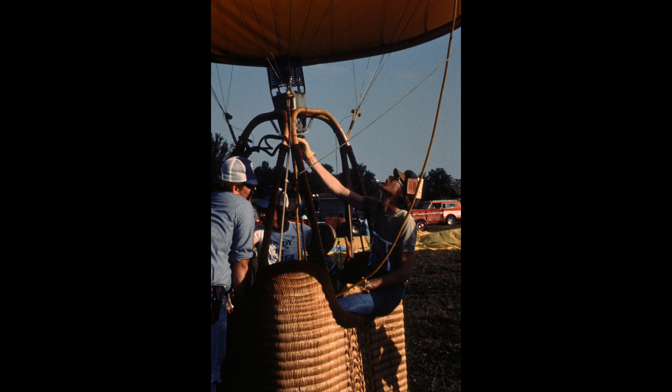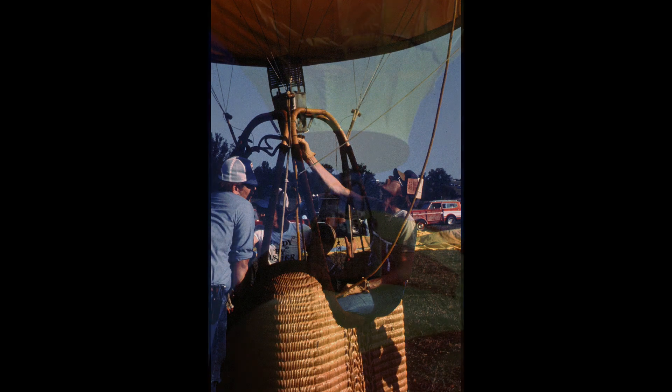This is just a briefing time with the crew for last-minute checks to see what we're up to — talking about the wind, who's going to be driving the chase vehicle. Giving it a little bit of heat, make sure we're ready to go. And off we go.